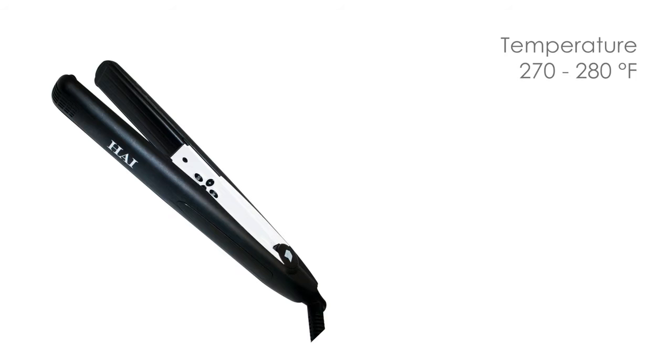Heat your flat iron to 270 to 280 degrees Fahrenheit, 132 to 138 degrees Celsius.